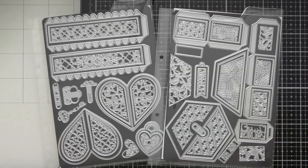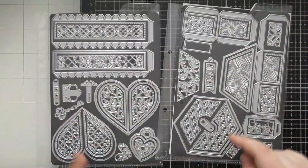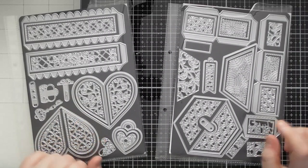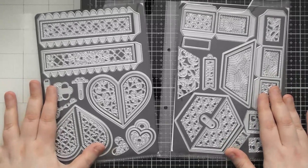Hello, welcome to another up close video. Today's one is for Tonic Showcase number 33, which is the heart and hexagon split boxes. I'm not sure if you're going to get yours in two A5 sets or in one A4 set together, but this half of the die set creates the heart split box and this half creates the hexagon split box.